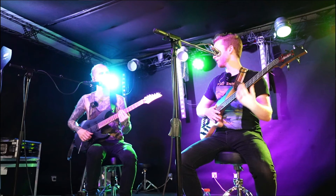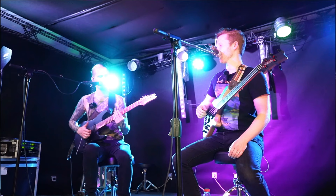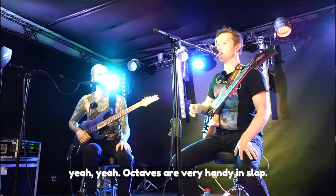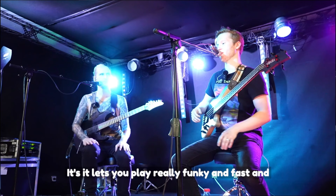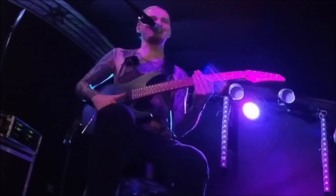When you play stuff like this, you work with octaves a lot. Octaves are very handy in slap. It lets you play really funky and fast, and you don't have to think too much about what you're playing. That's really cool.